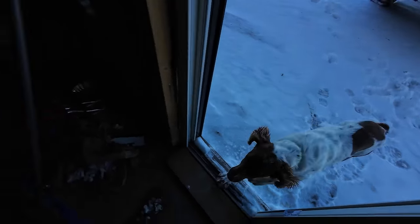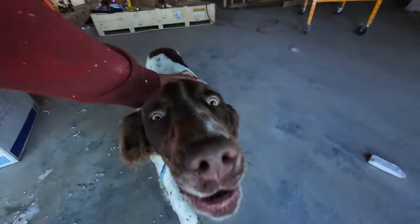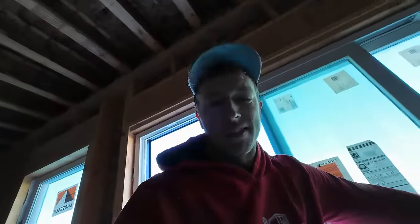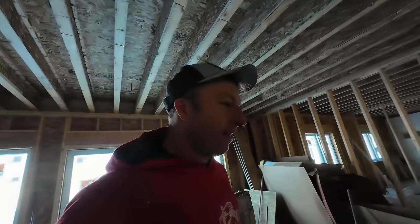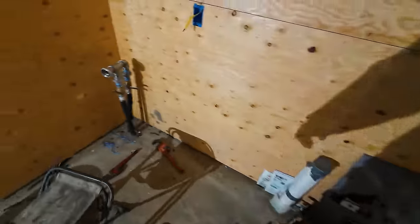Hey buddy, you made it! The dog ran all the way from my parents' place at the farm yard all the way here. Now he's back outside — he's going to be going back and forth making a mess.